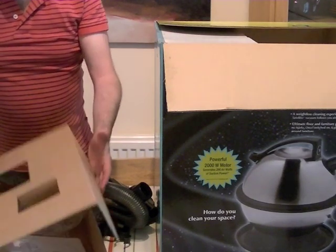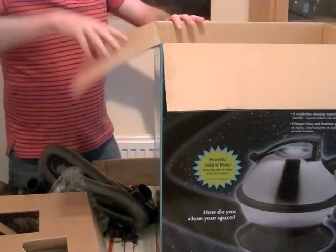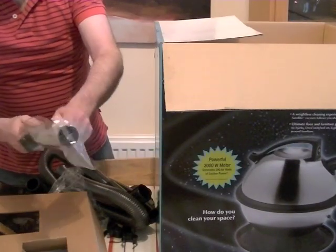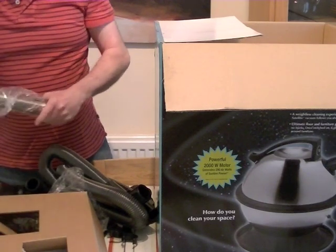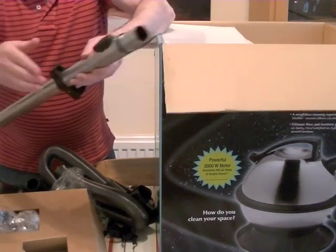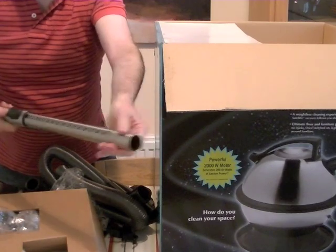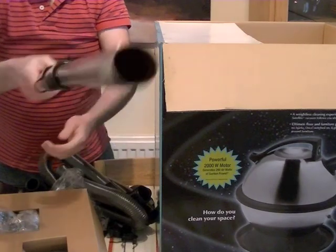So that's the tools — but there's something missing, and that is your stainless steel telescopic tube, which has quite a weighty feel about it. You've got a little button here that you press to release the tube. It's quite a nice smooth action. So that's your extension wand.